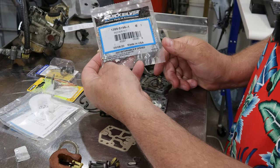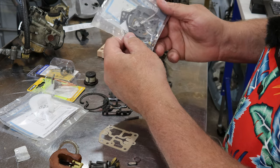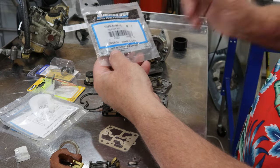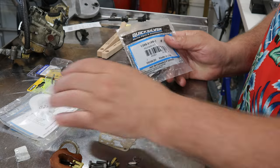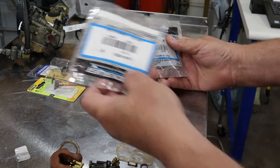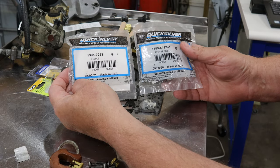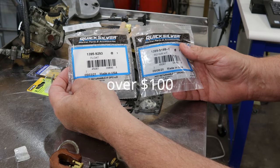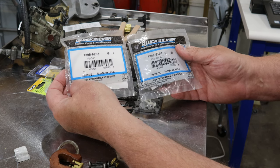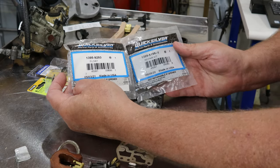This is a Quicksilver kit - I'm hoping this is the right one. Not returnable if opened, but how can I tell? This was not cheap - between this and the new float... The float number is 1395-9293 and 1399-5199. The link will not be below in the description because I just put it in front of your face - write it down.